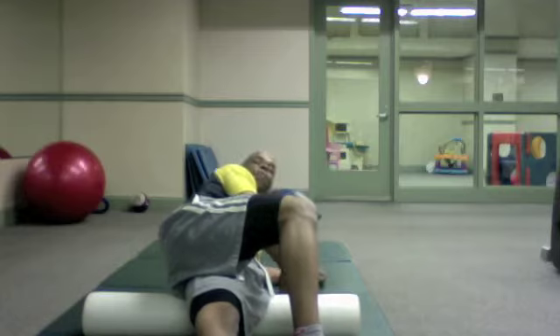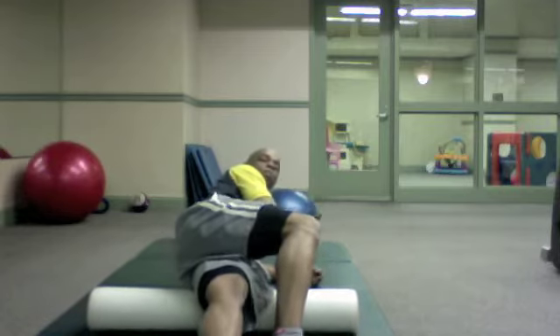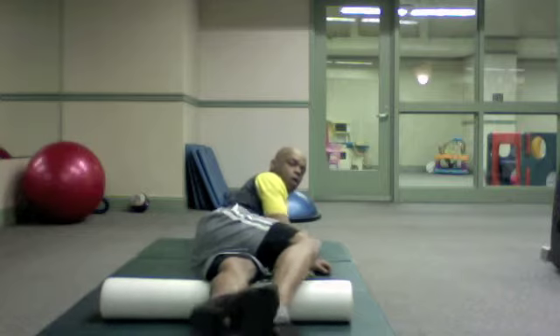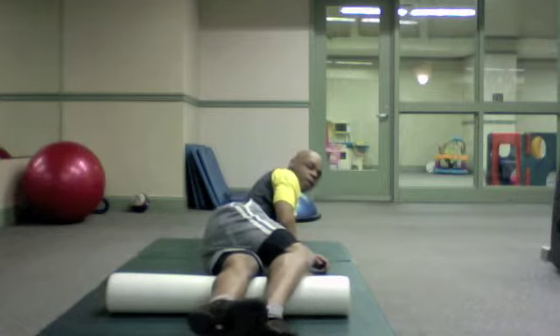Come down to your elbow and you are going to use the supporting leg to push yourself along your side all the way to the top of the knee.